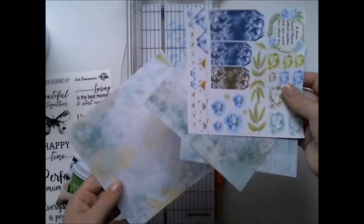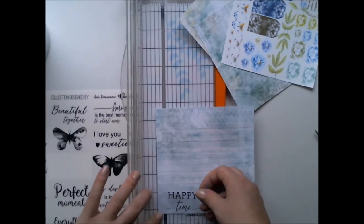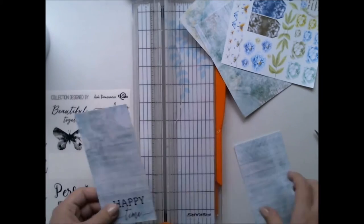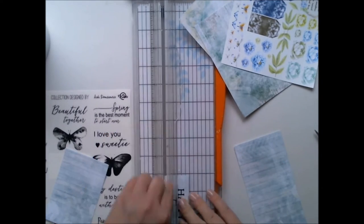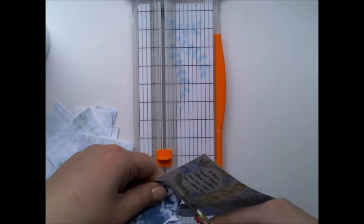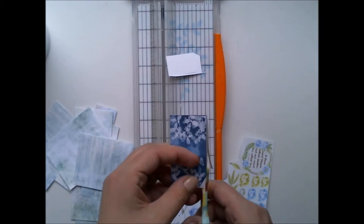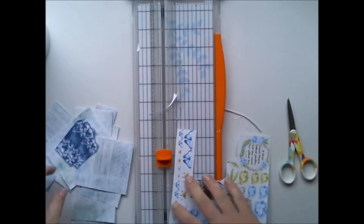This is a 6x6 paperpack and I'm starting with my title. I took some stickers from the same collection and added them to the paper and then cut it out. I'm also cutting out the tags from one of the papers — these are such nice dark blue tags that I wanted to use them and highlight them on the layout.